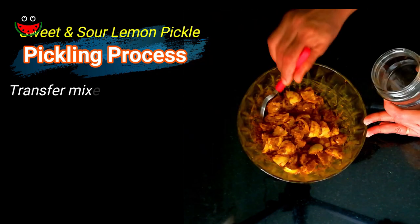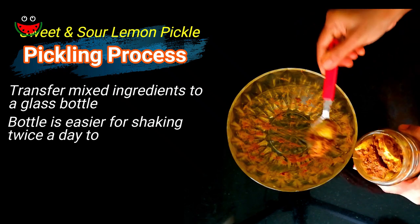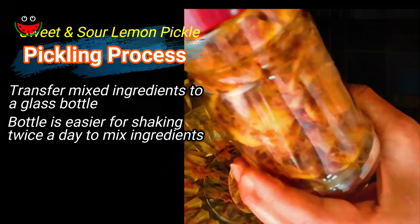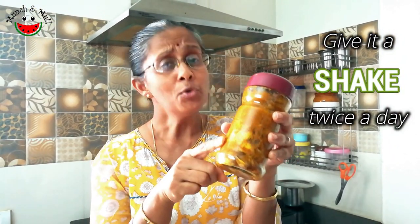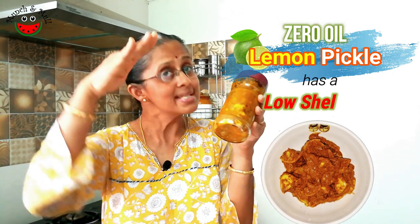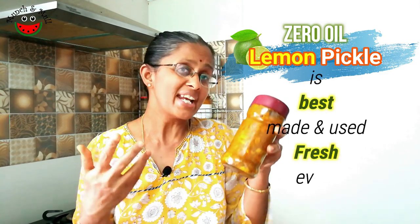After thoroughly mixing it, I'm just shifting this to a glass bottle so that it becomes easier to give it a shake. After a few hours you will see water has oozed out and it becomes more liquid, making it easier to shake. It takes about one week for this pickle to get ready, for the lemon to soften. As we are not using oil, the shelf life is low — you can keep it outside for a maximum of one month, which is why I make this pickle fresh every month in batches.